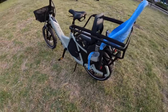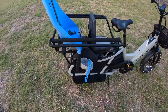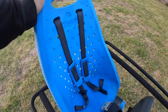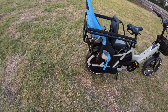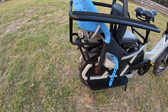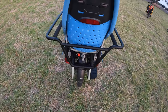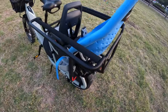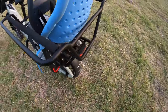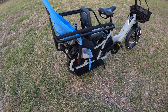One note: if you watched my first impressions video, I talked about one of the negatives being that the Yepp Maxi seat — the most popular seat for carrying a kid, made by Thule — wasn't integrated. Turns out it is. You can add it to the rack as is, and you do not need an adapter. I made a mistake in the first video, and Aventon reached out and told me it does fit. You can actually add two Yepp Maxis to the rear rack, fully integrated.